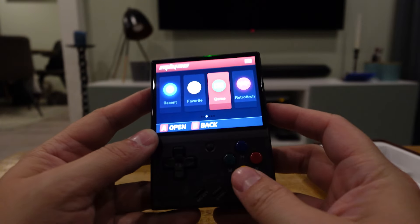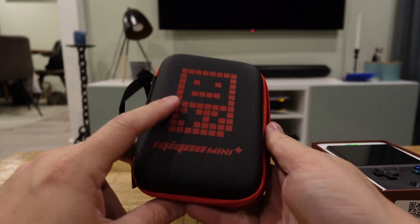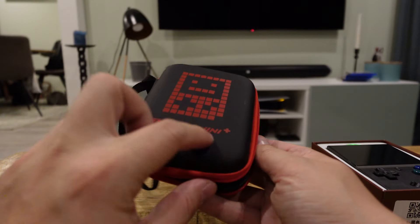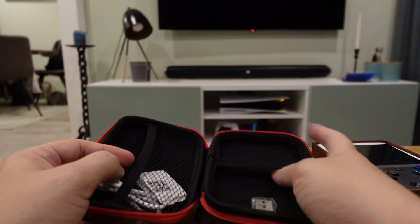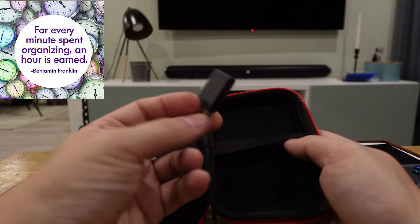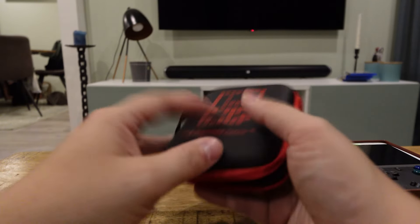But that's not all, because this device also comes with a cool little case with a Game Boy design on the front and the MiU Mini Plus logo. Inside you can store your console on the right and add accessories like your SD card and charger. You also get a USB device for your computer, so all in all it's pretty complete.